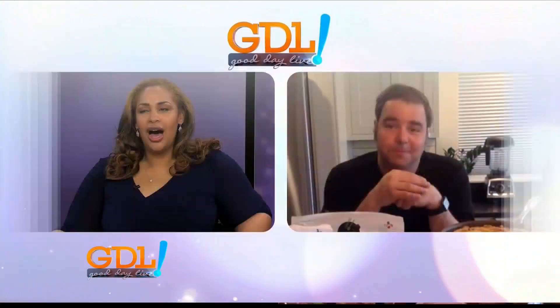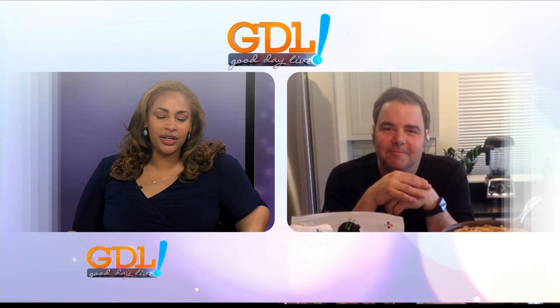Yum, so convenient — you've really thought of everything! Before we wrap up, is there another staple that will be on your table for Easter, besides the ham?